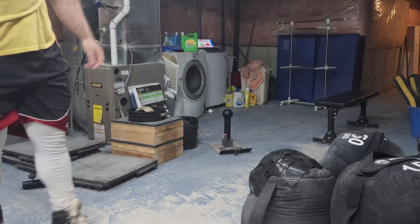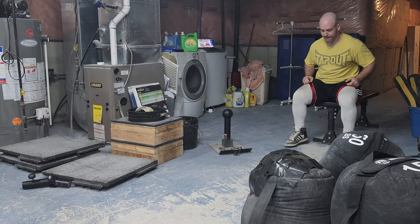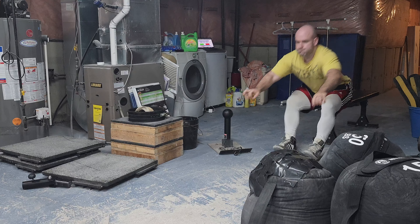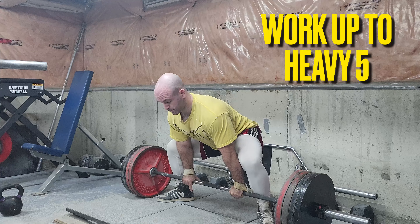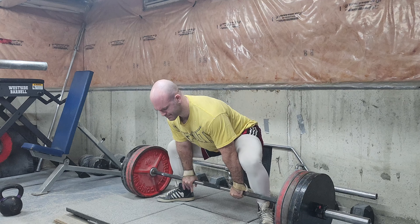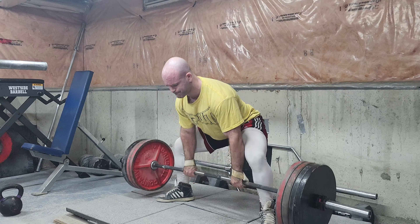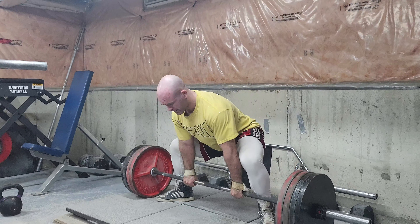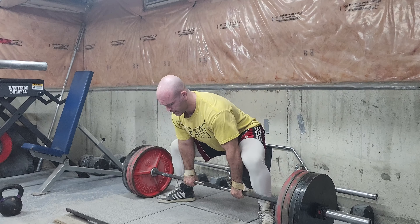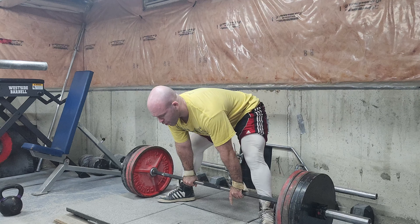Once I get into my main work sets, the broad jumps pretty much stop. It's almost like an inverse chart — as the weight gets heavier, the amount of broad jump sets goes down. The furthest I got that day was about nine feet. I neglected stuff like this for so many years. I just want to feel explosive over time, keep the type 2 muscle fibers firing — it's the use-it-or-lose-it principle.